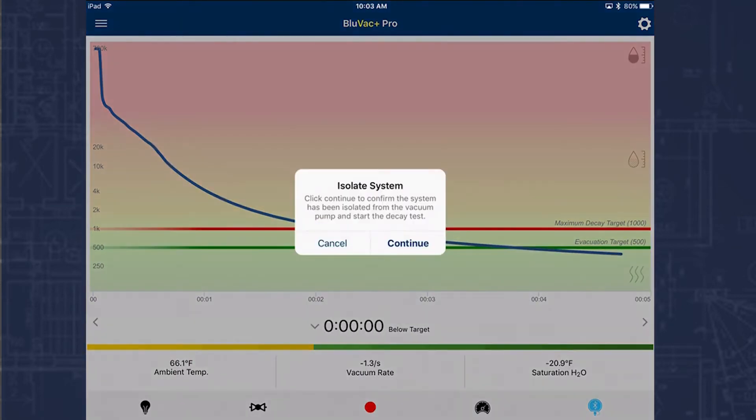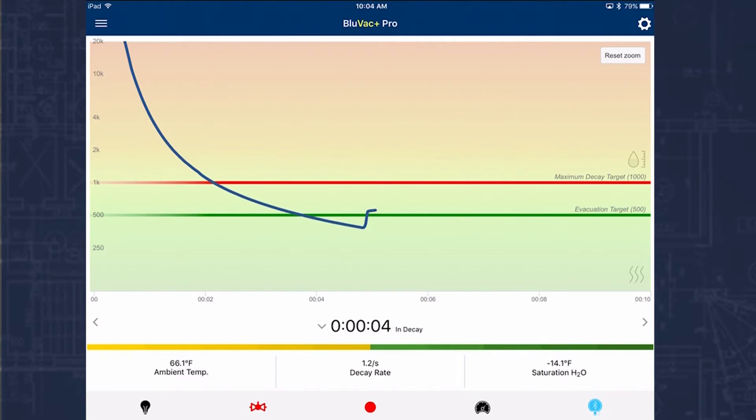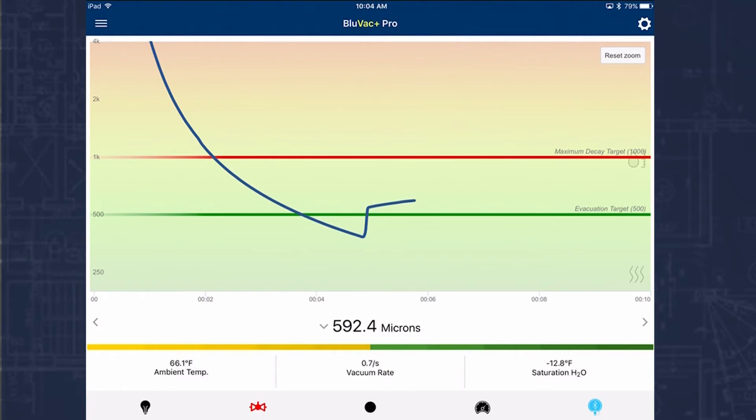It's now held below the target for a period of one minute. I'm going to go ahead and close off my core tools. When you close off your core tools you're always going to see a little bit of a decay in the vacuum. If I zoom in there you can see that little bit of decay, and now it's time in decay. We're going to give it one minute — when it's been in decay for one minute it's going to issue us a pass. It does have an algorithm that can calculate a fast pass, and that's just what happened right now, because it's calculating the curve of the gauge. You can see this curve where we isolated it, and where it's slowly approaching 1,000 microns — it's going to hold below our decay time. In one minute there's no way it's going to hit the 1,000-micron target.